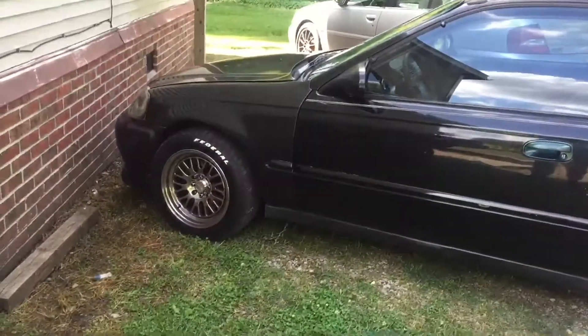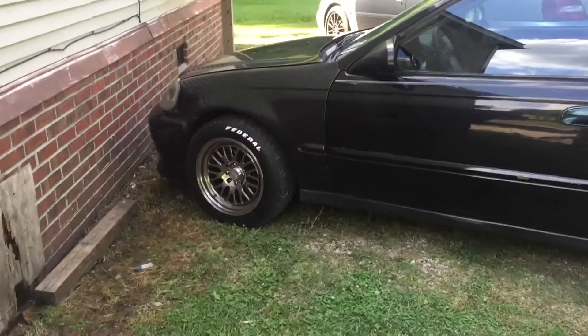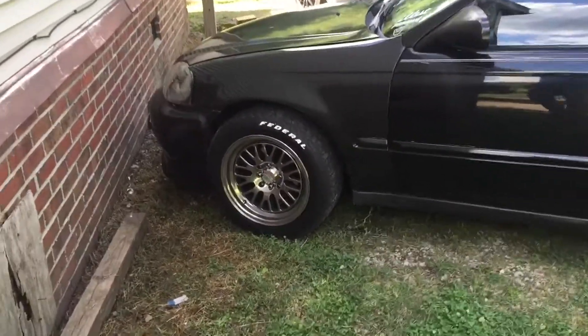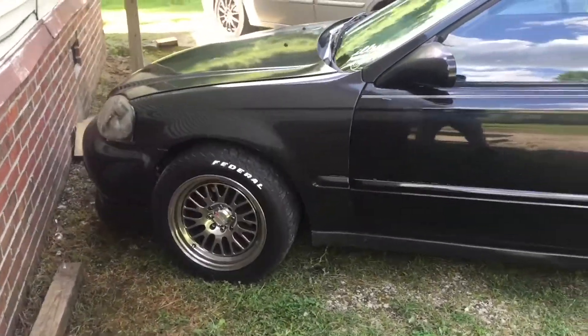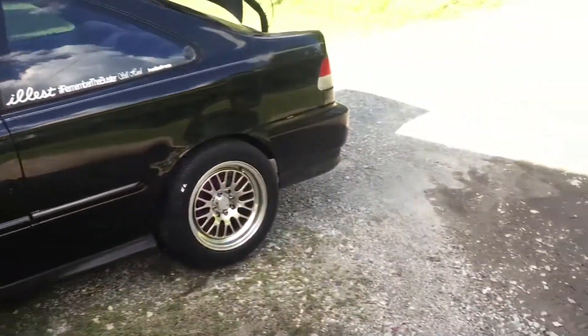As you can see, my tires are Federals. That's what it ended up looking like when I got with it. It looks horrible — literally horrible.